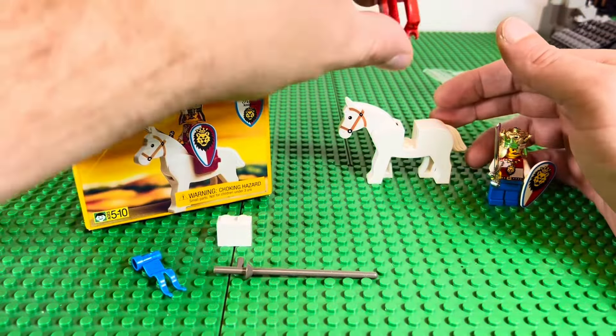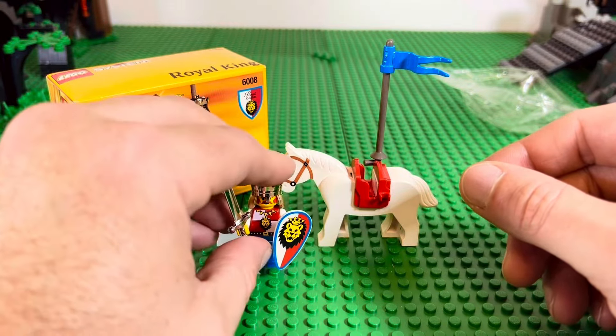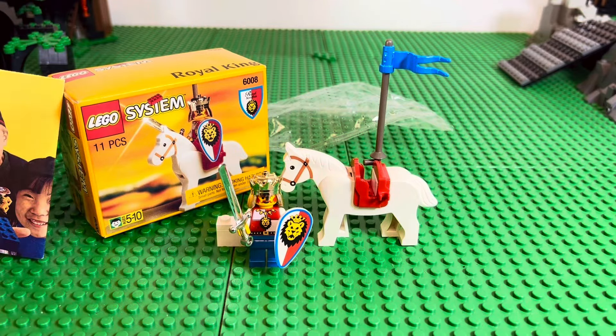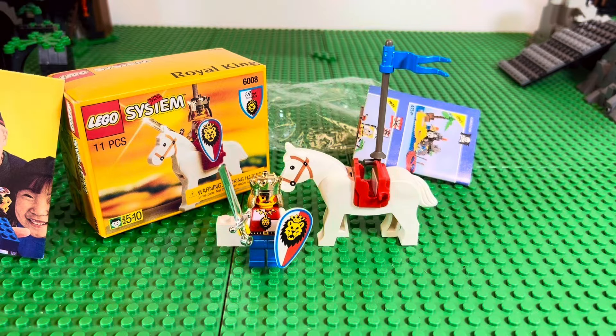Looks cool — very simple, very straightforward. The big thing that year was having these new chrome pieces and the new prints — that was really the big deal. So there you go, not much to it, but that's the Royal King from 1995.